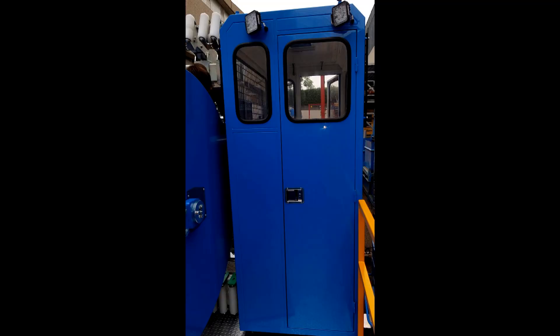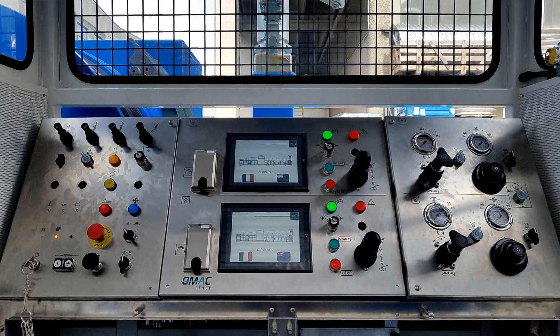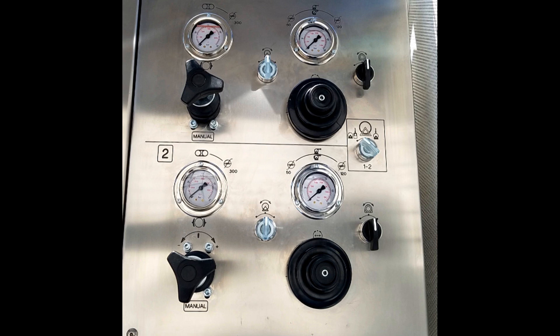The centrally located control cabin contains the operator controls for not only all winching and tensioning activities, but also a full interface with the two vehicle onboard computers.